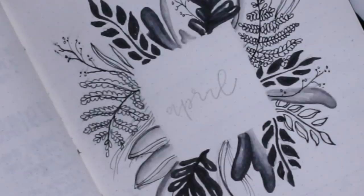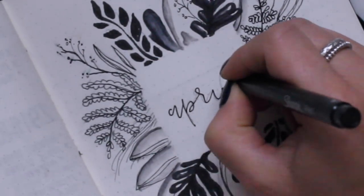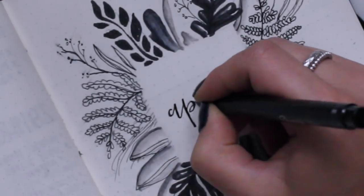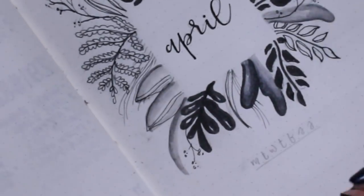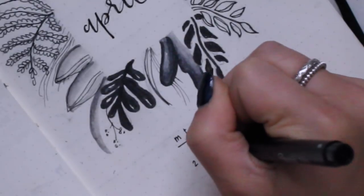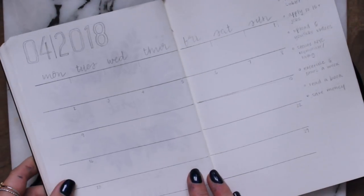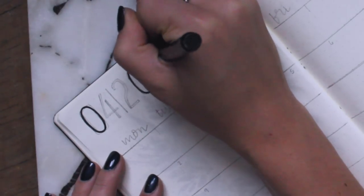Then I went ahead with an eraser and erased to the best of my ability. I filled in the April title — whenever I don't think it comes out great, I always add kind of a thick downstroke and that just cleans everything up nicely. Then I added my mini calendar as I always do, and I just think this makes for a cute title page. I should really change things up, but I like how simple it is.